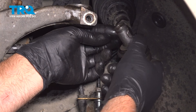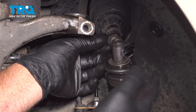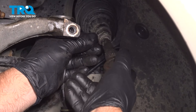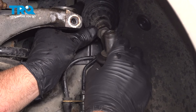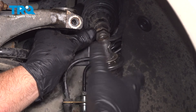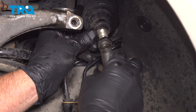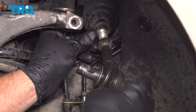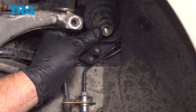Take the outer tie rod and spin it out. You want to make sure you count the threads so when you put it back together, you can get it as close as possible. Count them: 1, 2, 3, 4, 5, 6... 21, 22, 23, 24, 25 — so 25. Write that number down.